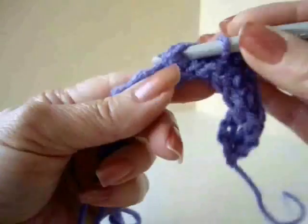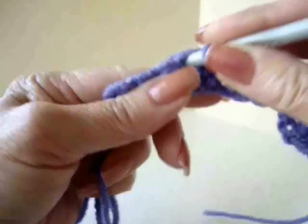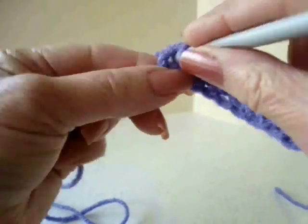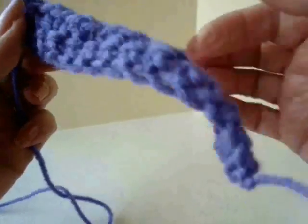Skip, single crochet. Chain 1, skip, single crochet. Chain 1, single crochet in the last stitch. So that's the first row.